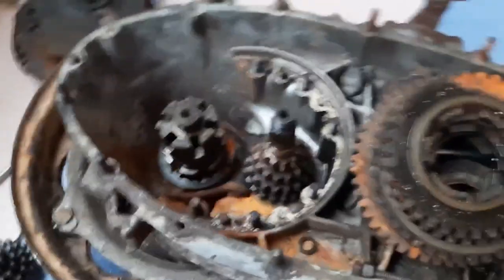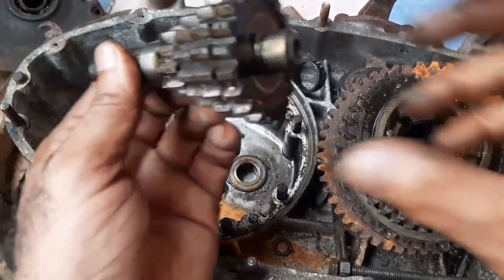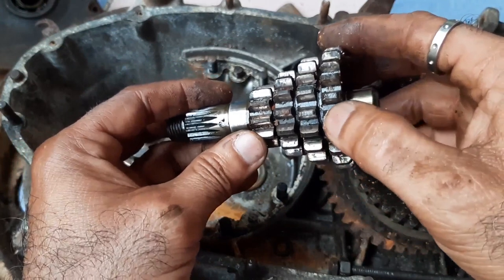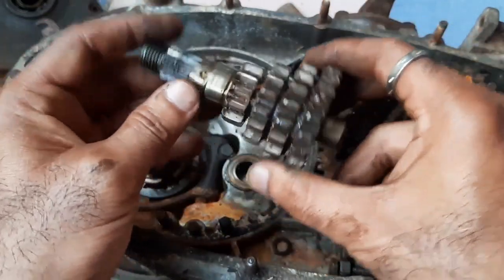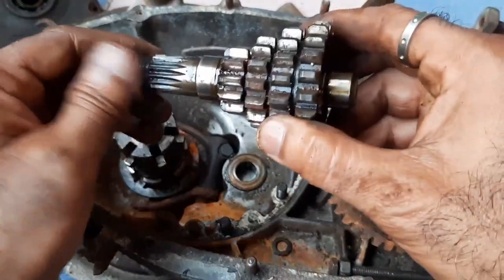This is the third gear — every gear has oil slots except the fourth one. Once you remove all four gears, what remains is called the gear cluster. That means all the gears for meshing are provided on one shaft. People also call it a Christmas tree, but the technical name is gear cluster.